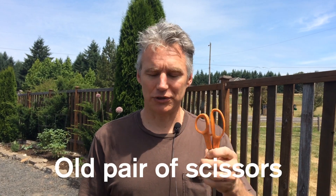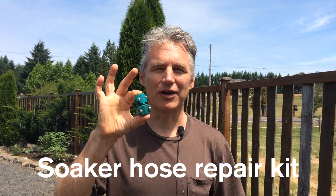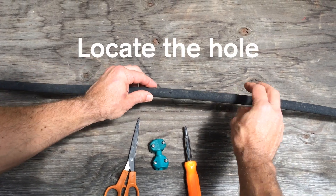Hi there, I'm Jamie's husband Brian, and I fix the soaker hoses. Fortunately it's really easy to do — takes about two minutes. All you need are a pair of old scissors, a screwdriver, and a soaker hose repair kit that you can get for about $1.79 at the hardware store.